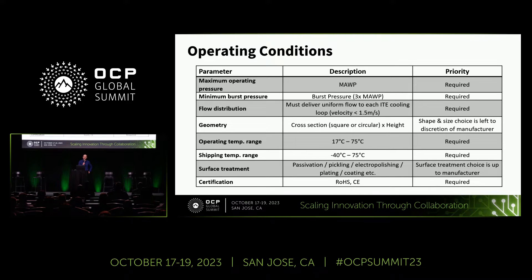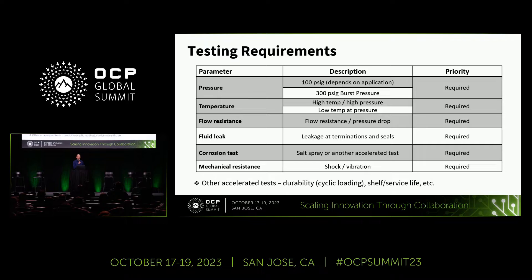The testing requirements largely mirror those operating conditions, and in the paper, standards are tied to many of these. 100 PSIG and 300 PSIG for burst pressure come from the UQD and UQDB components specification. Testing covers temperature testing, flow resistance through the manifold, fluid leak testing especially at O-ring seals, and if there is any welding, ensuring that it is hermetically sealed. Also included are corrosion testing and mechanical resistance shock and vibration rack-level tests for these manifolds. There are other accelerated tests detailed in the paper — please reach out and I can connect you with the authors. It should also be on the contribution portal fairly soon.